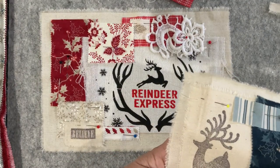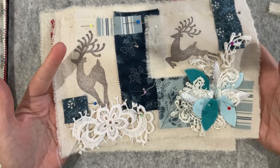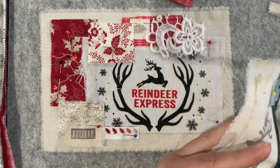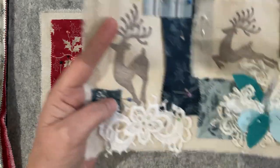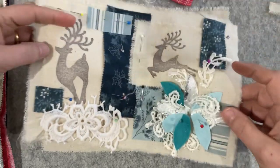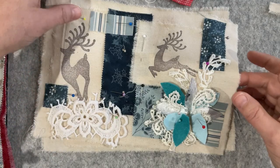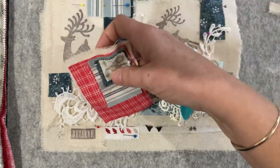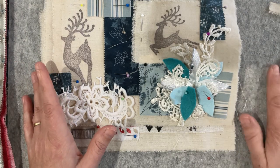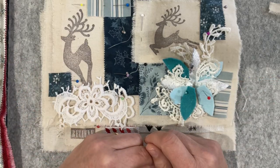I'm going to stop the video here - that's well and truly enough for you to see and we're at 40 minutes. I'm going to go away and spend the week stitching these pieces, and when I come back I'll be able to show you what I did. If I've had any more thoughts on the construction of things I'll bring you up to speed, and I may have even started my postcard tag concept. Look after yourselves, enjoy this project because it's going to be a hoot, and I will see you all in the next video. Bye for now!